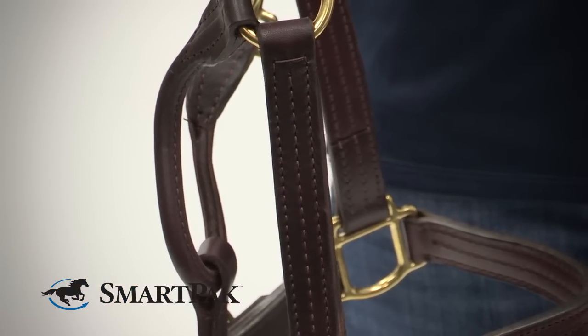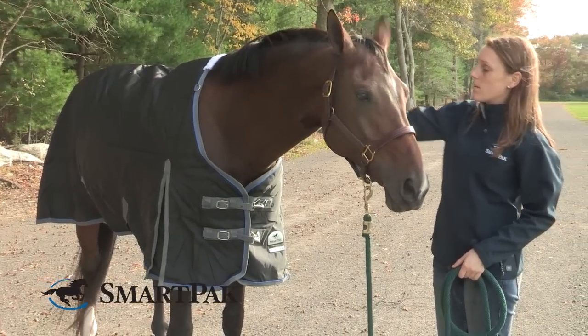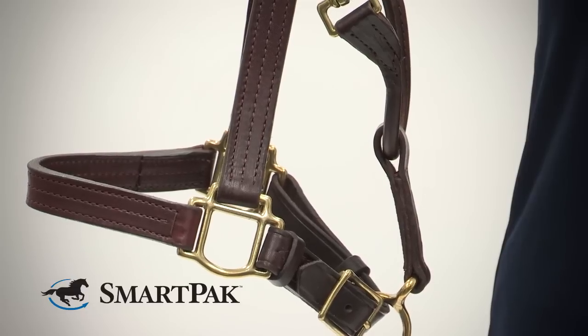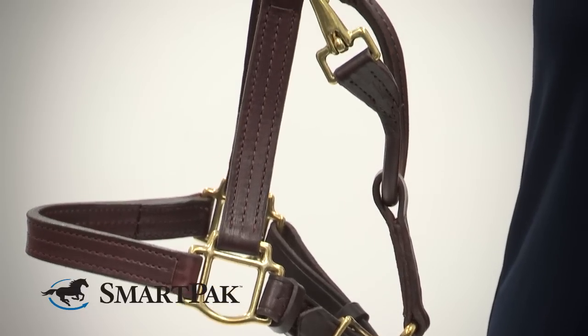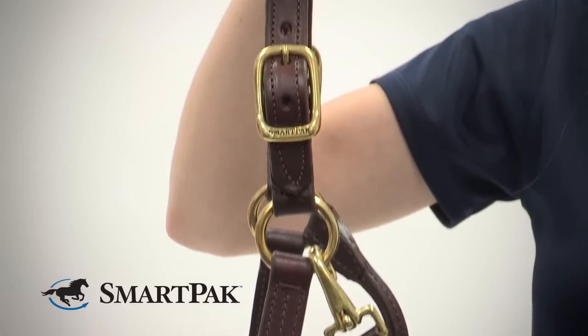The leather is great quality and it comes in three colors: the Havana, the black, and chestnut. My favorite is the Havana, which is the one I'm holding now. It also has brass hardware on it, which is going to hold up really well over time.